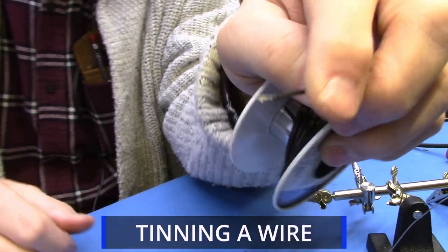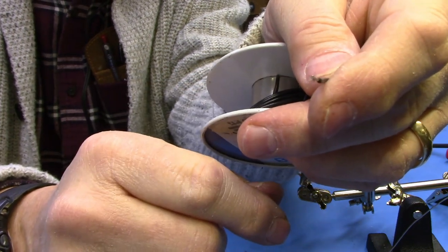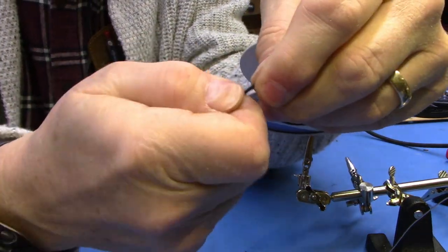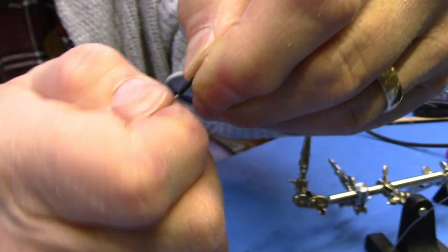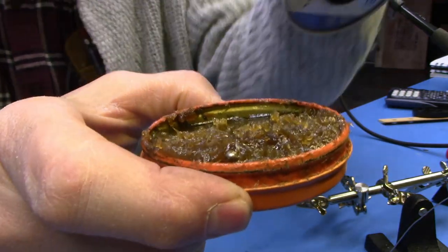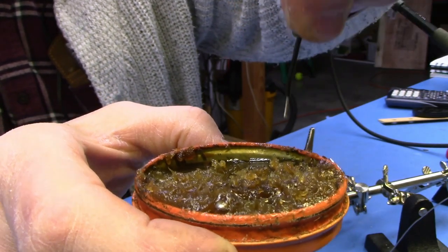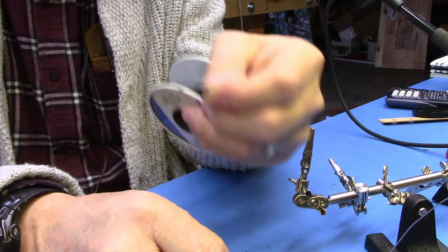Let's start our demonstration with how to tin a wire. The first step is to strip the wire, being careful not to nick any of the conductors. The second step is to dress the wire — take your fingers and twist the individual strands until you get a nice compact wire end. Then we're going to take our solder paste; I like doing this because it makes it go nice and fast. Just a quick in and out — I just want a little tiny bit of solder paste on my wire, especially because this is really old wire.